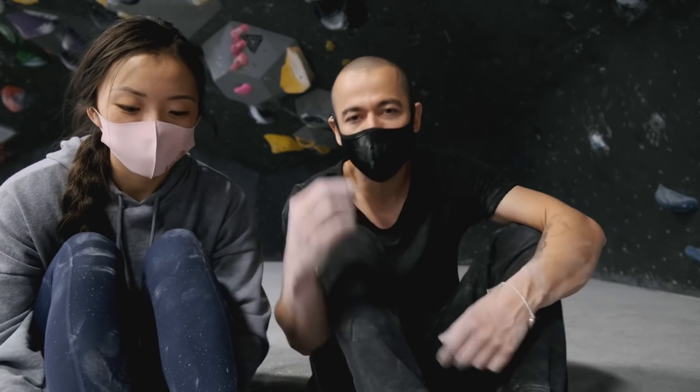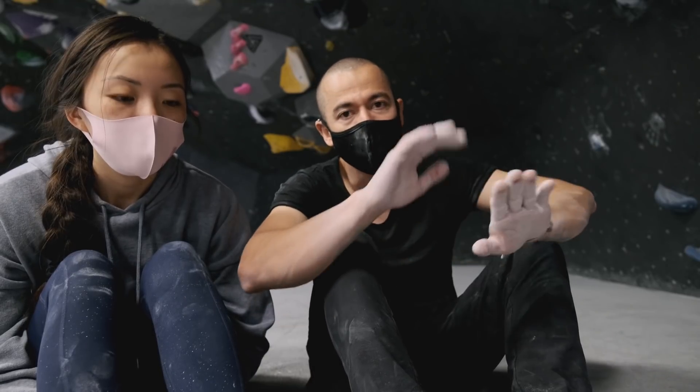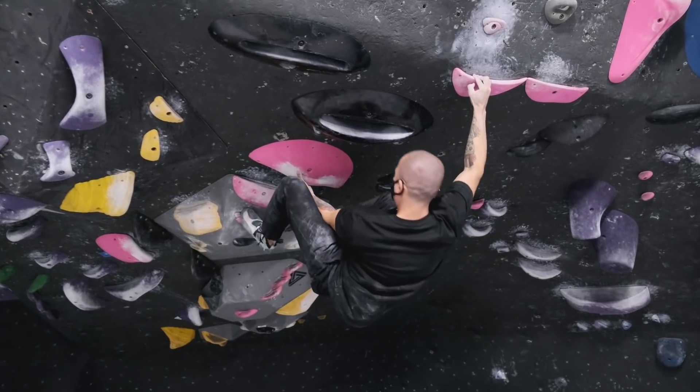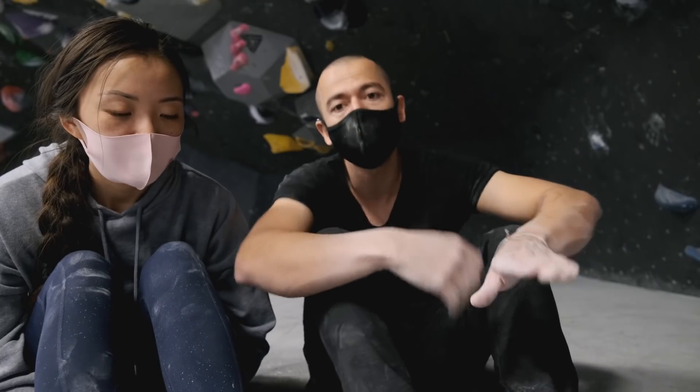There are different types of bicycles. Sometimes you're using the same hold and sometimes you use different holds. In this case, we're using different holds — a crimp where she's stepping and she's pulling on a jug hold.